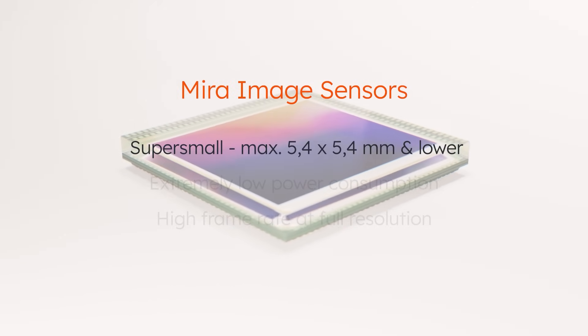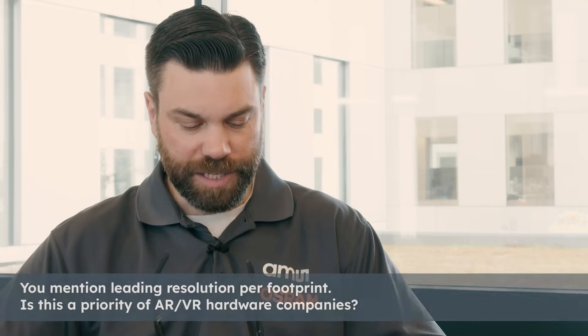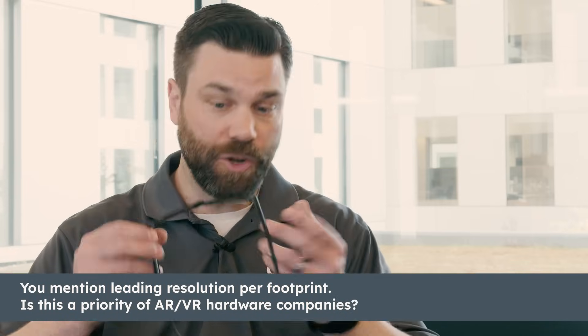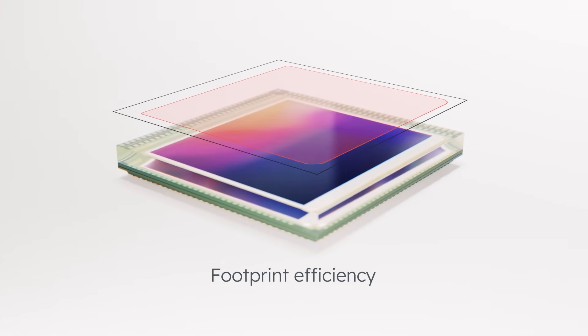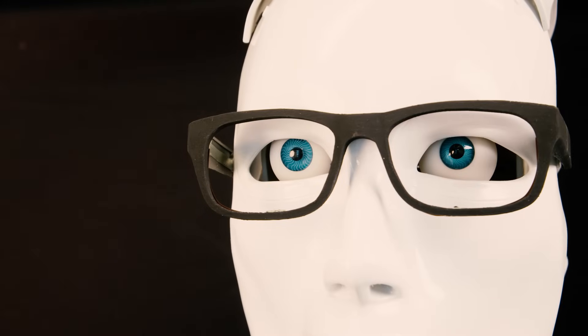The Mira family products are a great product for AR/VR due to their industry-leading low power consumption and industry-leading resolution per footprint. In many cases it's priority one — as augmented reality glasses try to look more like normal glasses, space is extremely constrained. The Mira 050 is 600 by 800 pixels in only a 2.25 by 2.75 millimeter footprint.